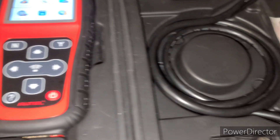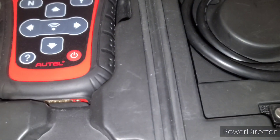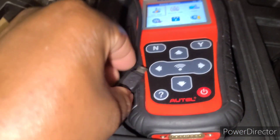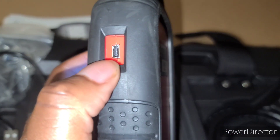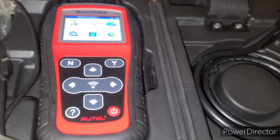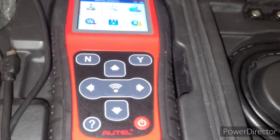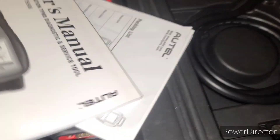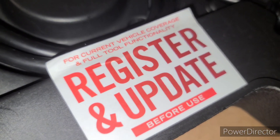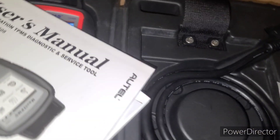This part connects to the vehicle and this part connects to the bottom of the tool. You have your charger — the USB port — right here to charge it. You get free updates, so whatever new vehicle comes out — 2025, 2026 — it will give you a message that it needs to update. You plug it into a computer and your manual tells you how to do it. It also says: register for current vehicle coverage and full tool functionality — register and update before use.